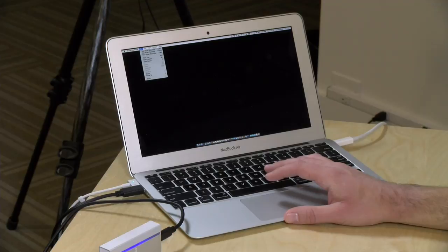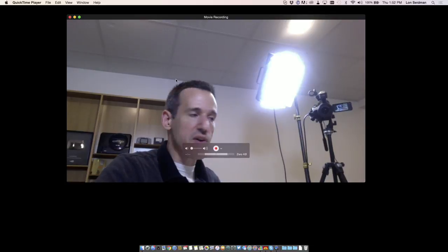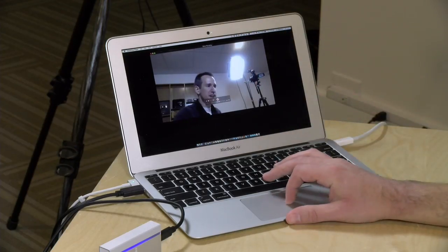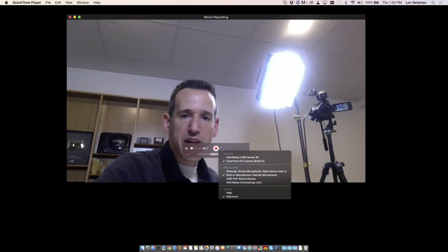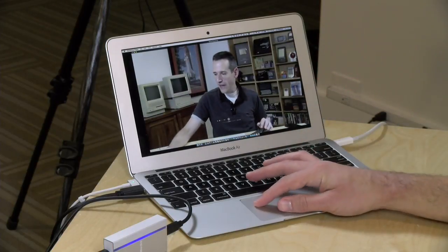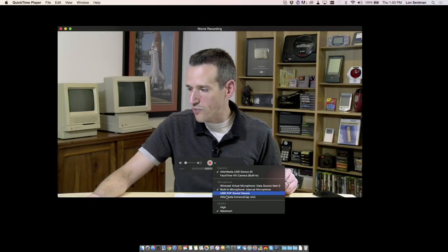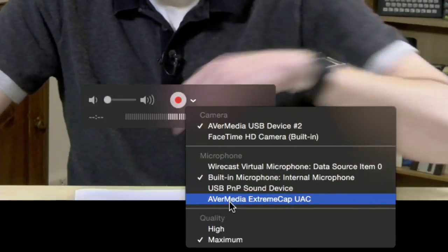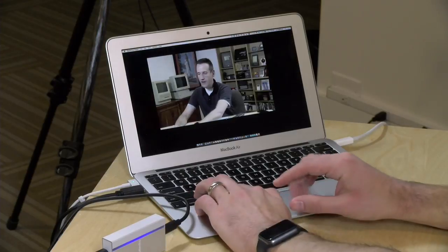Now we're going to do a 30 frames per second recording using the QuickTime player. I'll go to New Movie Recording, and there are a couple of things to set up first — right now it's using the webcam out of the top of the computer versus the HDMI I want it to use. If I pull down the little arrow here, you can see we've got an option for the AVerMedia camera, so I'll select that and it'll jump back to the AVerMedia input, coming in off of my video system. I'm also going to set the Microphone to AVerMedia Extreme Cap so it brings both the audio and the video through that input.